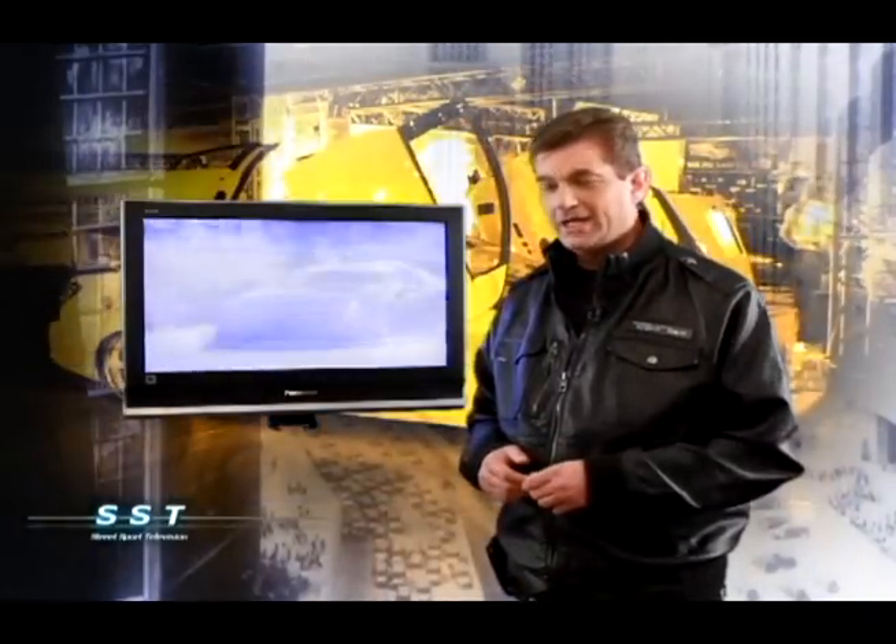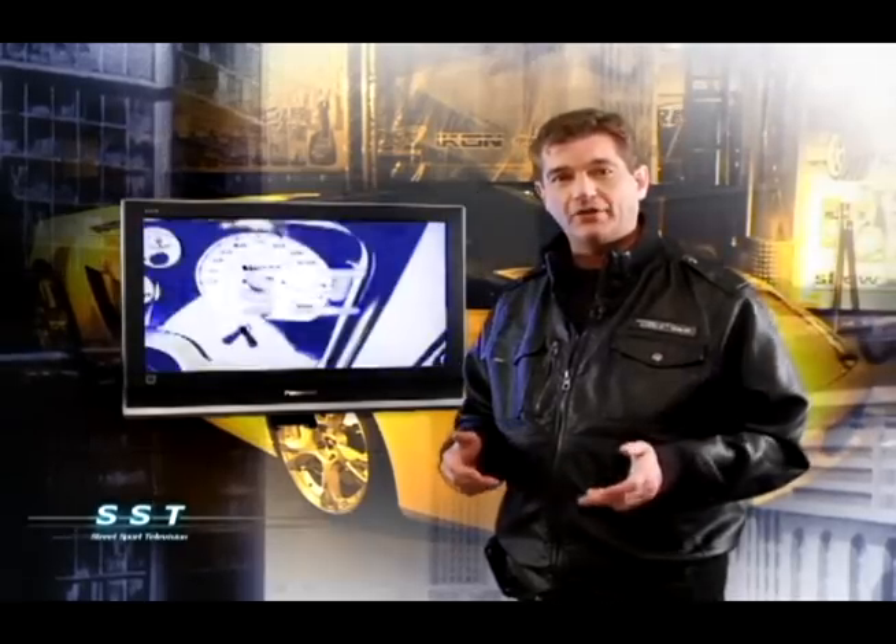Off we go to Granum, Alberta, a small town where big things are happening at Investment Vehicle Restorations. That's where we've been following the restoration of a 71 GTX, owned by Josh LeVar, who's restoring it with his father, Terry.